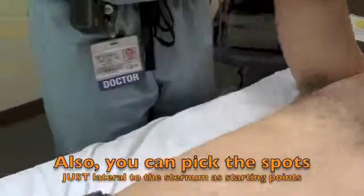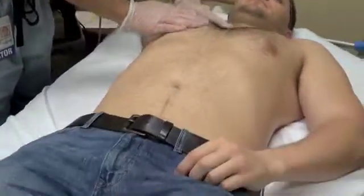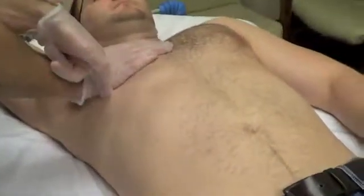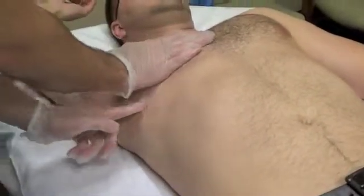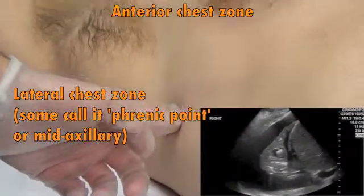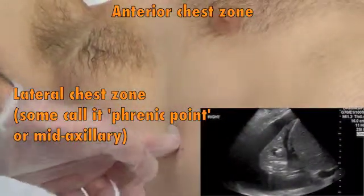On the lateral side, we follow from the same points — our right palm — and you can see that our right pinky makes a line, which we call the phrenic line. We follow it to the mid-axillary line. This would be where we use the ultrasound probe on the lateral lung zones.